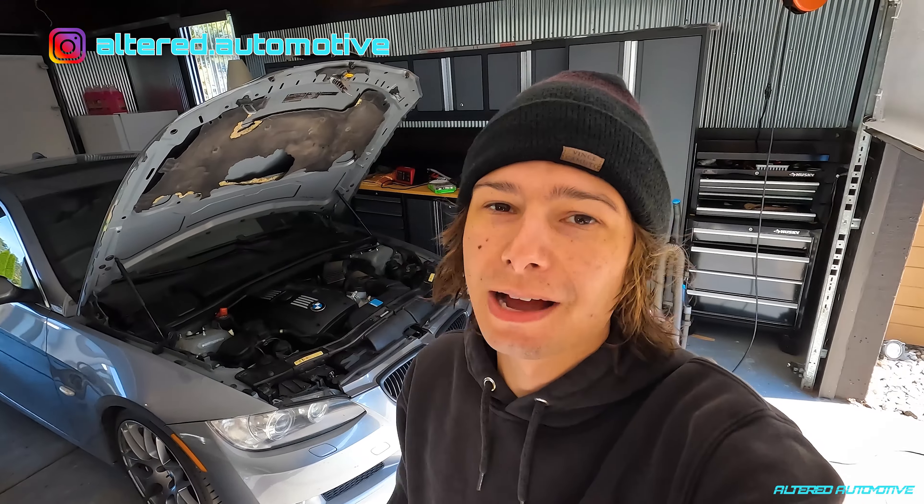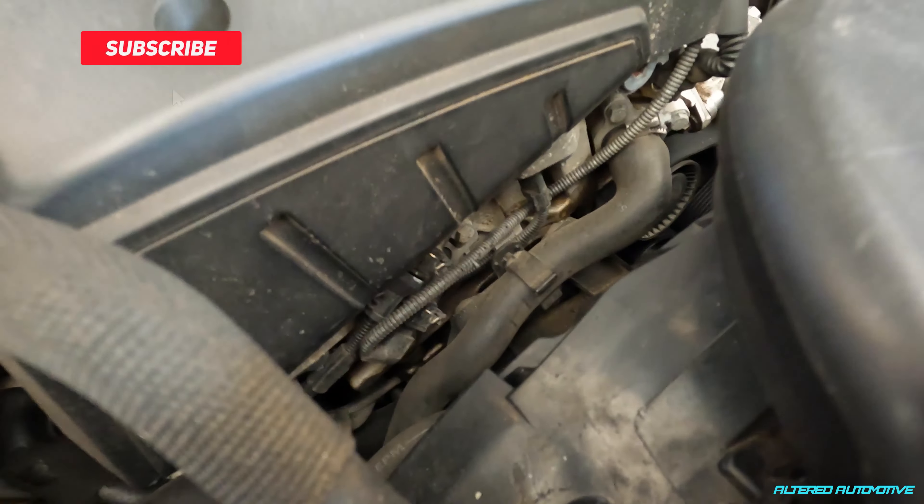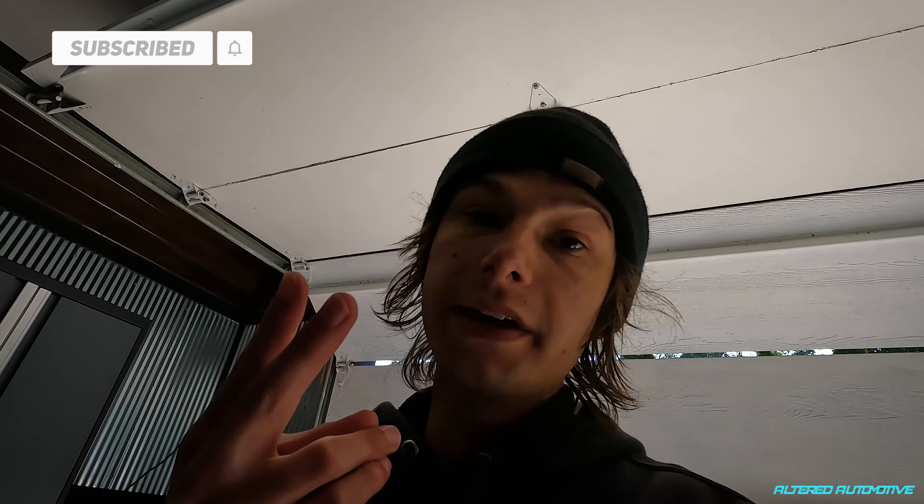Another day, another dollar for the N54. Today we're going to be testing out some more BMW folklore regarding these Vanos solenoids. Been having a little bit of issues with them — had codes come up twice now. I'm having rough start issues and I have some oscillations still under constant throttle.